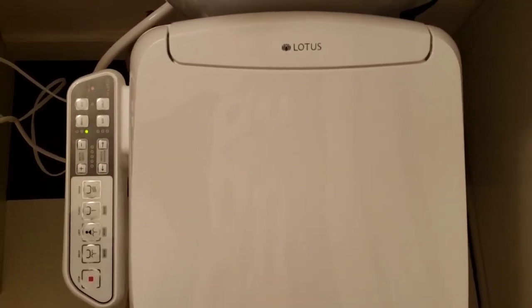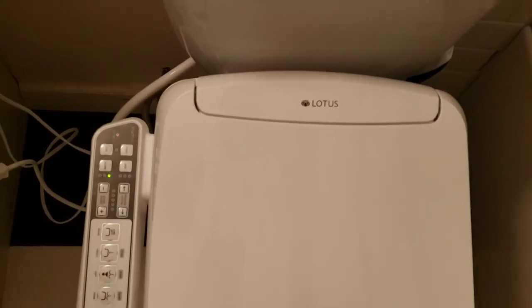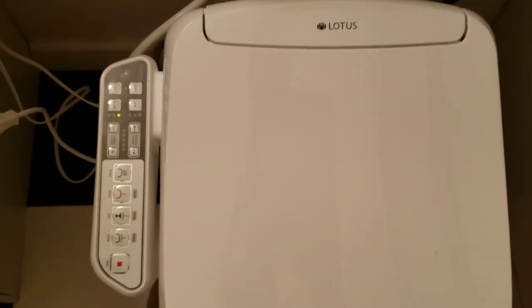That's pretty much it. There are other things you'll want to look at in the instruction manual — for example, how to drain it. There's a little drain button underneath here. Just follow the instructions on how to drain the water from the tank and how to clean the nozzle when it's time.